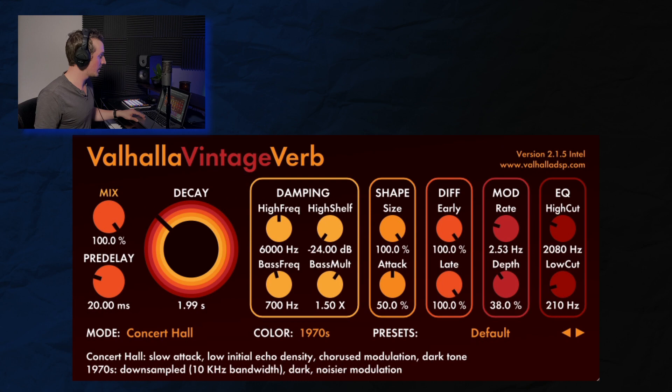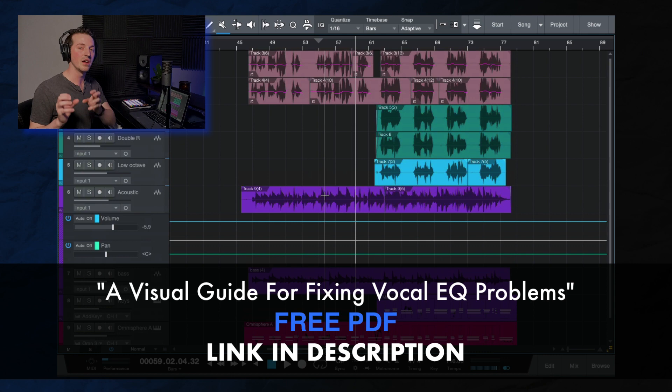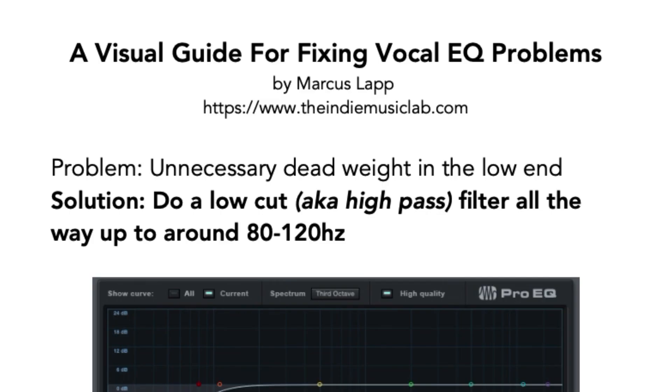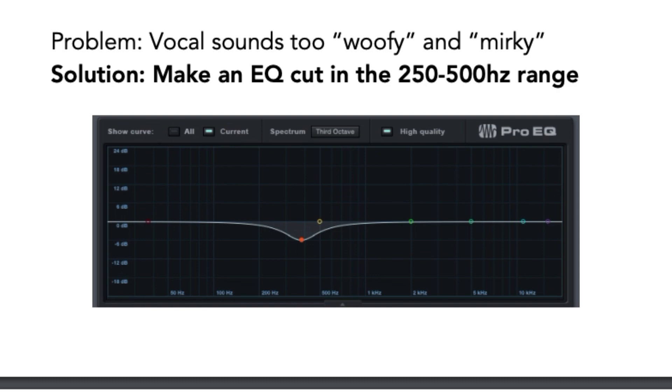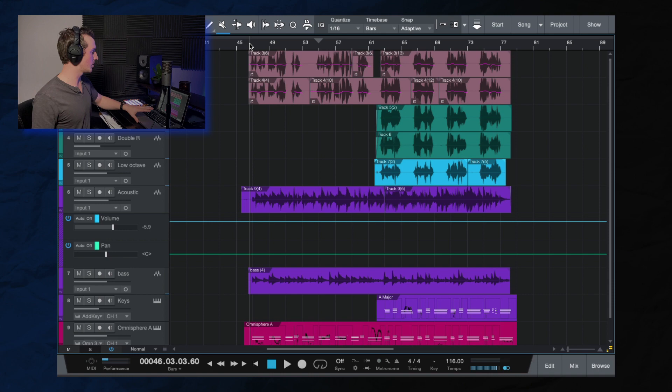And that's how you get that Novo Amor type of vocal sound. To wrap this up, let's listen to it. But first, I want to mention my visual EQ guide for fixing vocal EQ problems — be sure to download it. It's really going to help you start fixing problems rather than just making moves without improving your tracks. It's 100% free. Here is the song from verse one through the end of the first chorus.